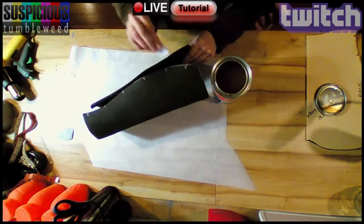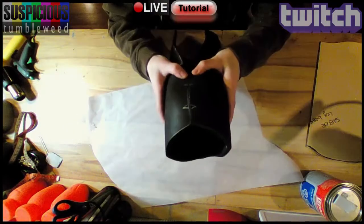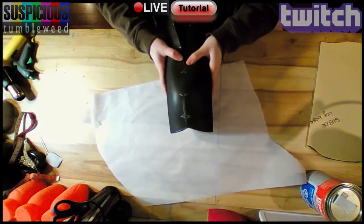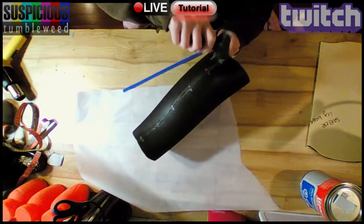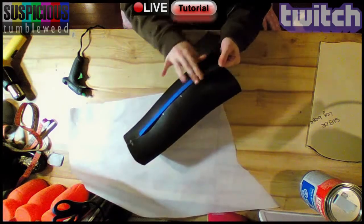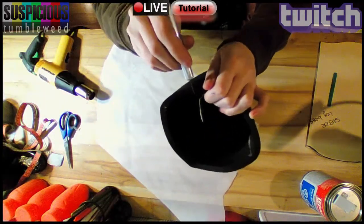I used contact cement to close the seam. When it was ready, I carefully aligned the seam with the registration marks. There are many ways to hide seams, but I decided to add a strip over it to hide it with my glue gun. Then I cut a new seam where I'd be getting in and out of my armor.